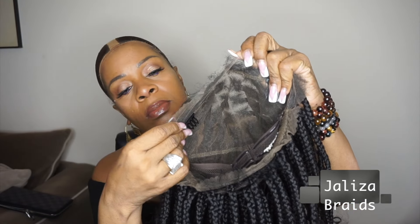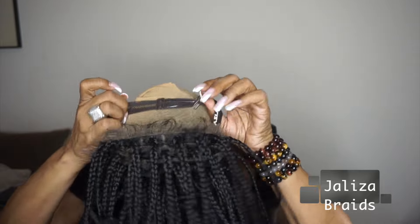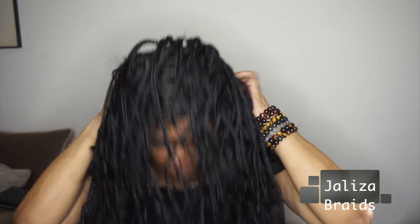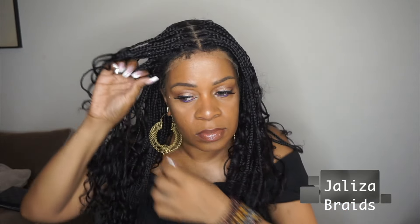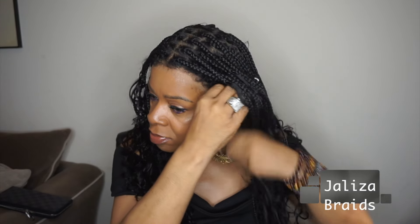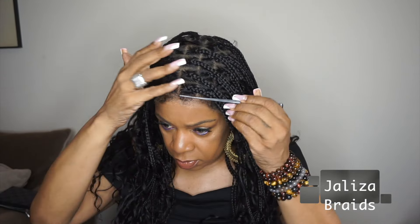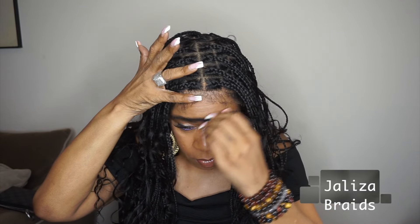That's the human hair that's all around the perimeter, including around the back. So we're just going to put this on and go from there. I'm just adjusting it to make sure the middle part is actually in the middle, and just tucking the band under — and this is what it looks like right out of the pack.